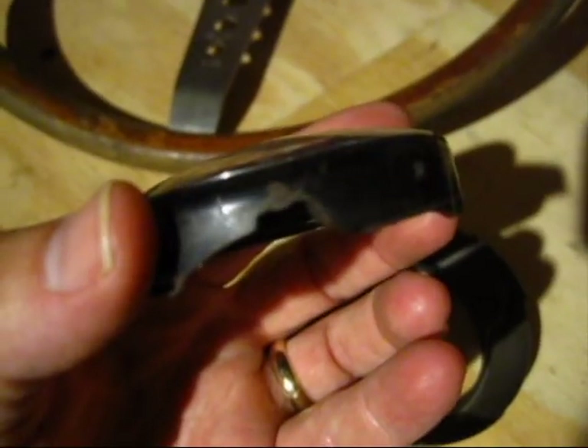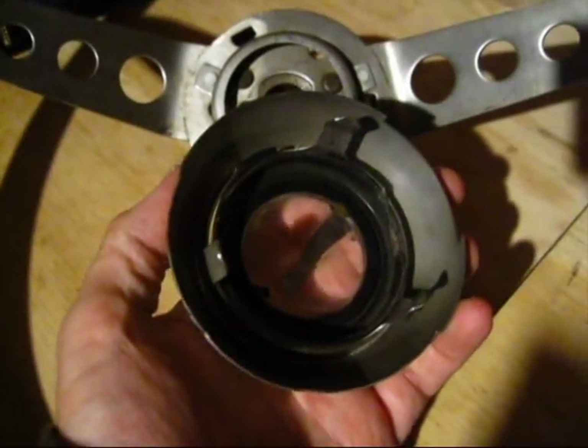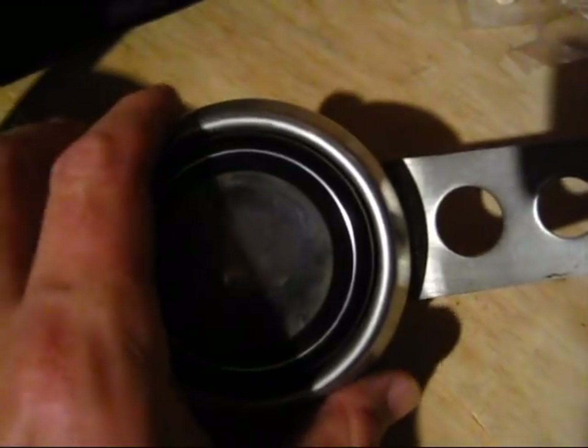The horn button has got a split in it right there — it fits into the horn ring here. The inside of the horn ring has got three tabs which fit into the hub and it will clip into place. With a little bit of finesse you can get the trim ring in, it clips into place and the horn button is there.